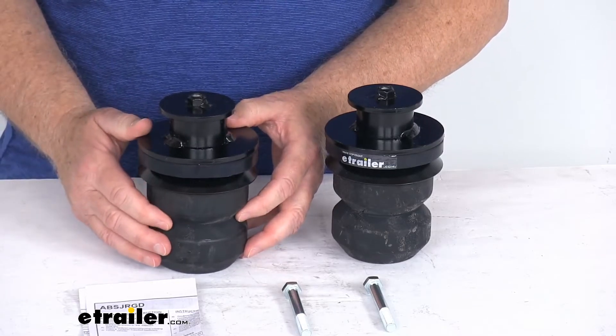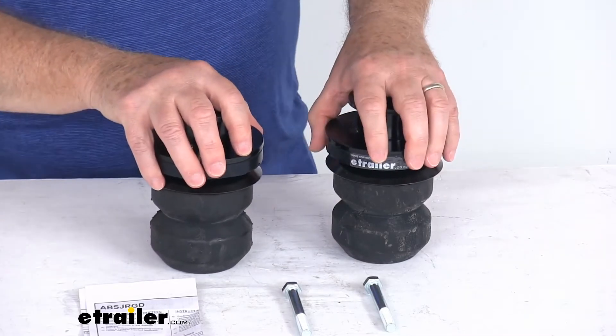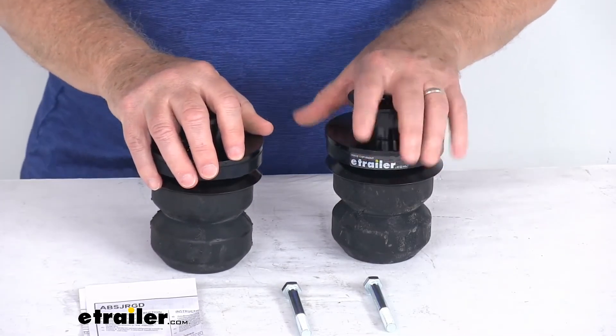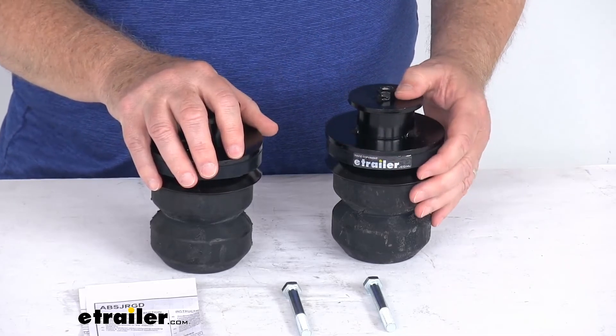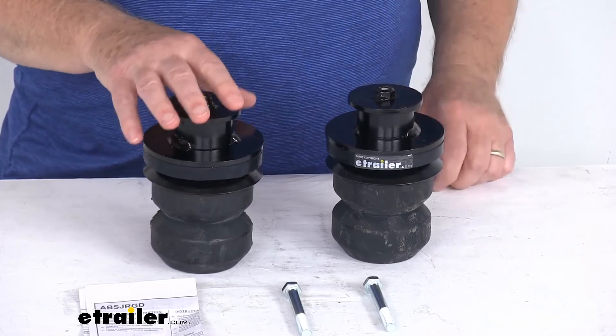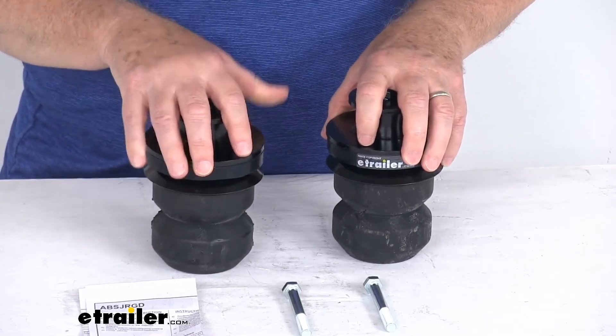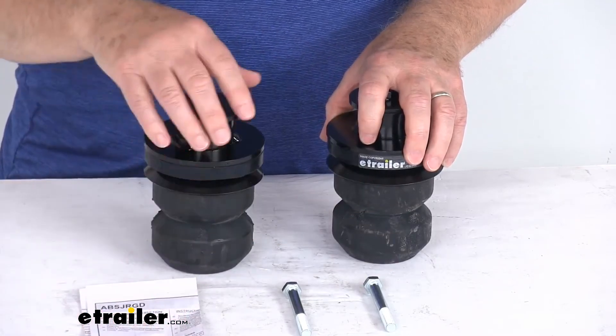They do use a nice progressive spring rate. They will help maintain your axle travel — it will not limit your axle travel, but it will allow full articulation of your suspension system. It is a very easy installation. It includes everything you need: the bump stops themselves, the hardware, and a nice set of detailed instructions.